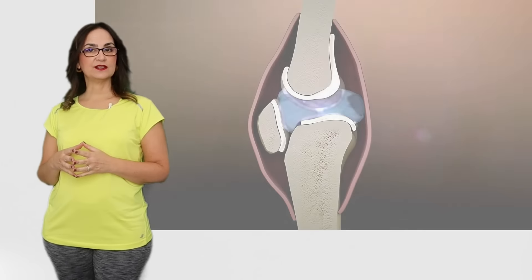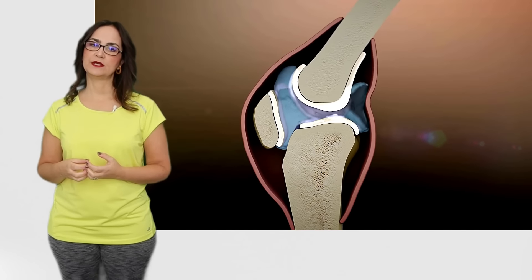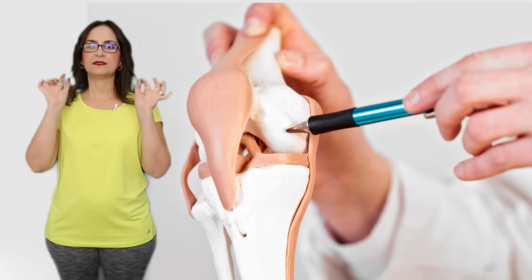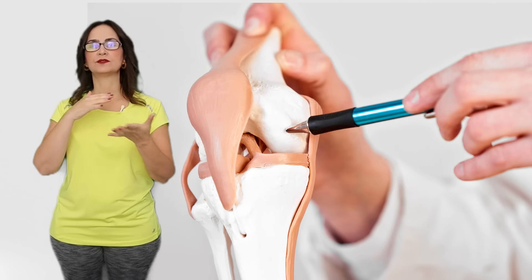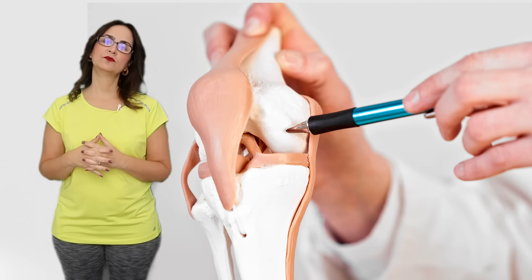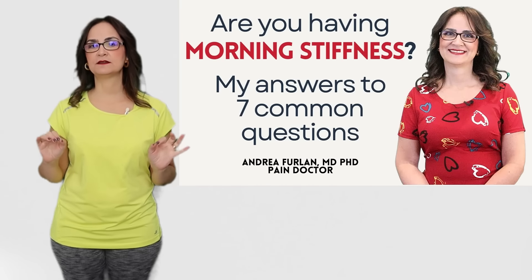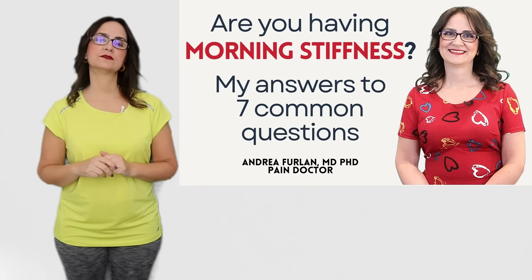Lubrication is important because the joint produces a liquid called synovial fluid. The fluid is produced when we move the joint and put weight on it. The synovial fluid provides nutrition to the cartilage, which is a thin layer that covers the bones to form a slippery surface, so the bones absorb shock and move smoothly by reducing friction. Lubrication is especially important in the morning. Many patients have morning stiffness because at night they don't move the joints, so there is not a lot of production of synovial fluid.